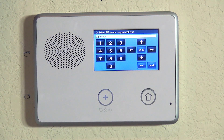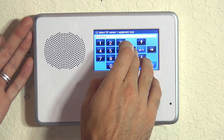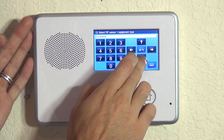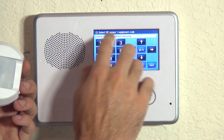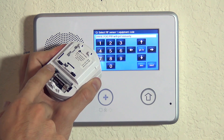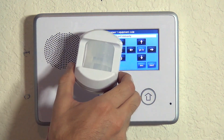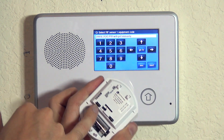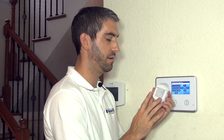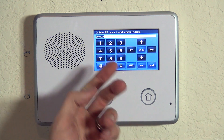We hit the down arrow to accept that option. Now we're on the question: sensor one equipment type. Because we programmed an interior sensor type, it automatically went to the equipment type of motion. Hitting the down arrow gets us to the actual equipment code, and scrolling right we can select PIR with pet immunity. The PIR1 will be pet immune up to 35 or 55 pounds depending on how the jumper is set. We hit the down arrow to advance.